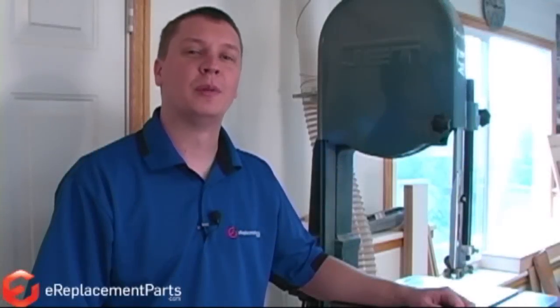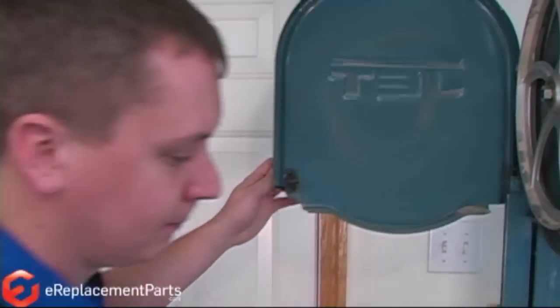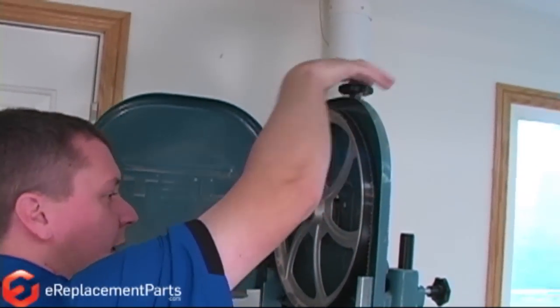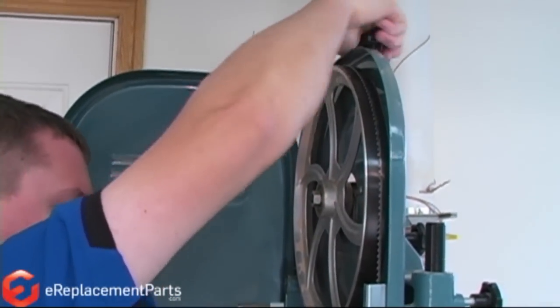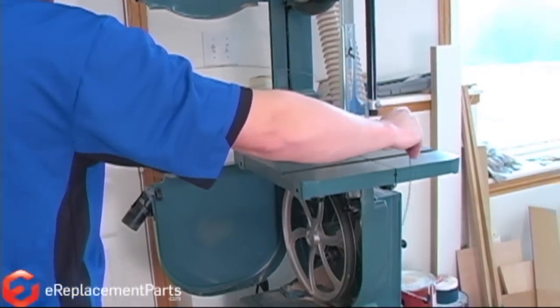Hi, this is Mark from eReplacementParts.com. In this video, I'm going to show you the proper way to change the blade on a bandsaw. We'll start by first removing the old blade. Remove the tension from the blade, and now just thread the old blade through the slot on the table.